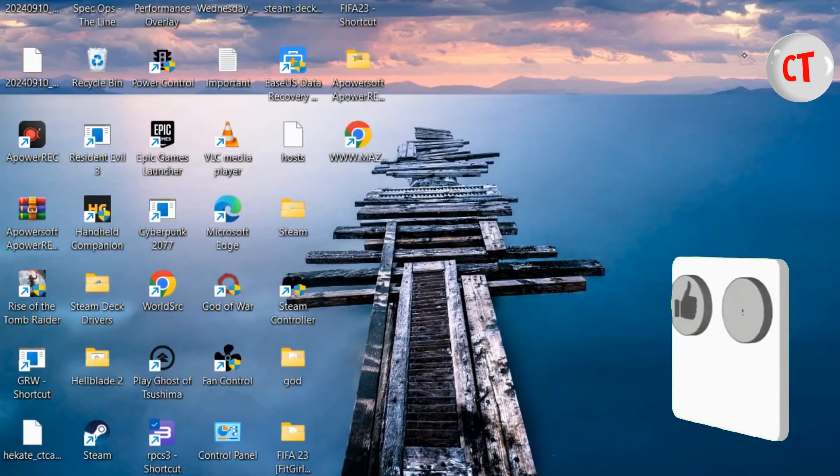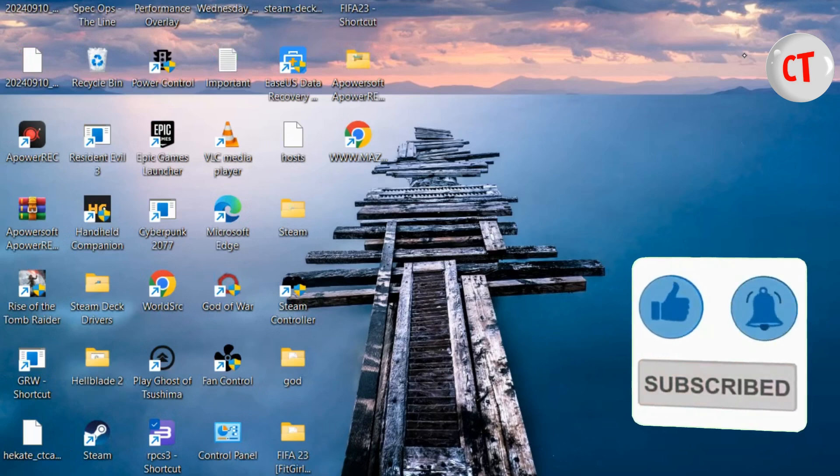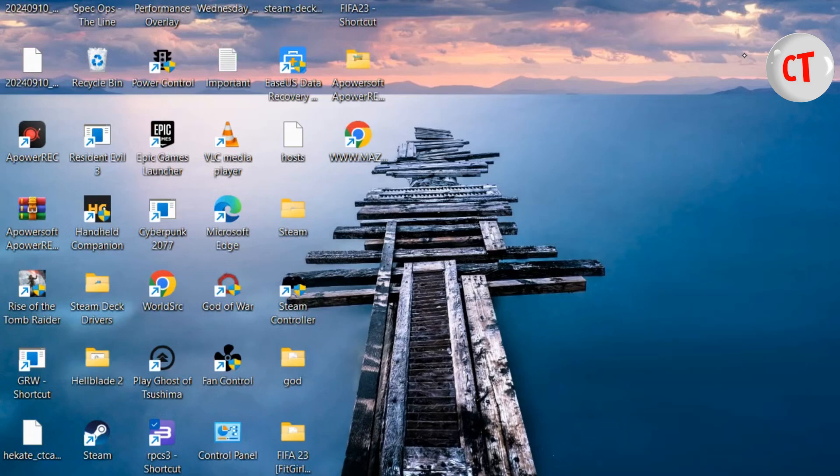Hello guys, welcome to my channel. In this video I want to show you how to play God of War 3 on your handheld device — your Steam Deck, your ROG Ally, etc. I'll open up my RPCS3.